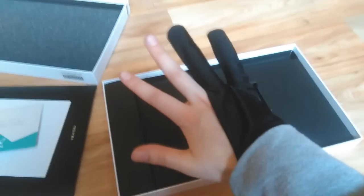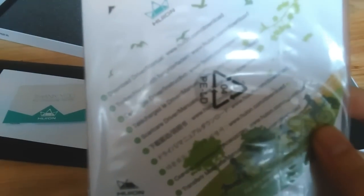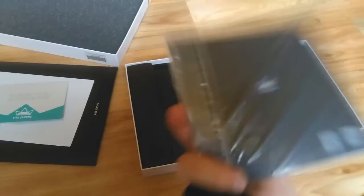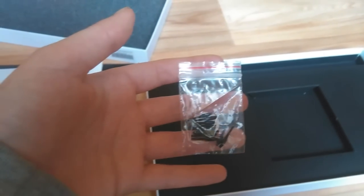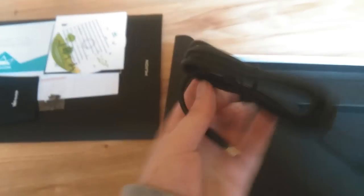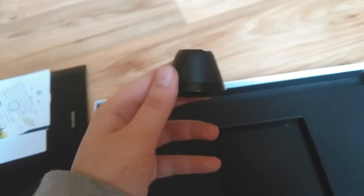Look, it has buttons. Click, click, click, click. Artist clone. Fits perfectly. Card with links to the drivers, warranty card and start guide. 10 pen nibs as a gift. Cute. I like this punch on the top of the box. There is a small box here too, which has a mini USB cable, a battery-free pen and pen holder.